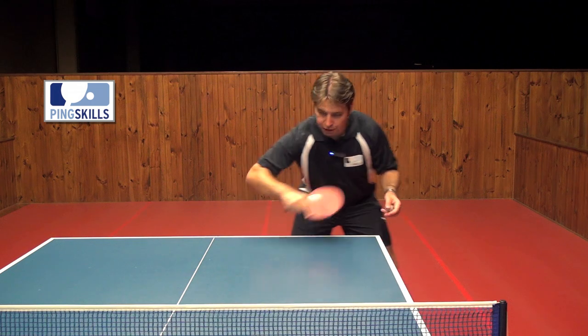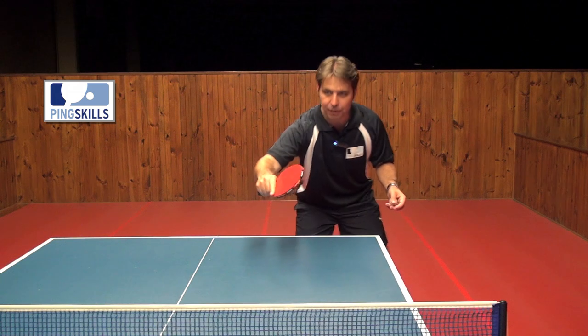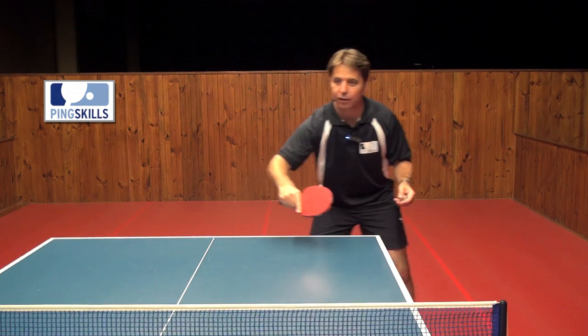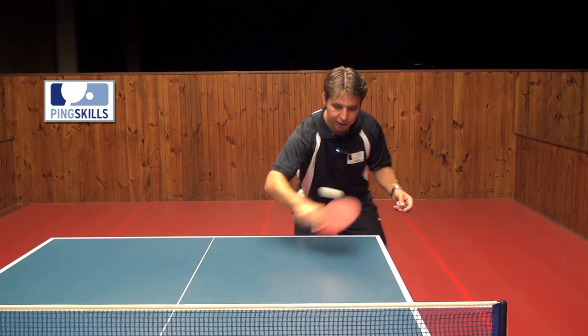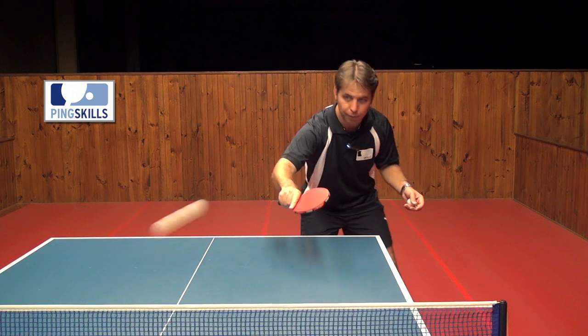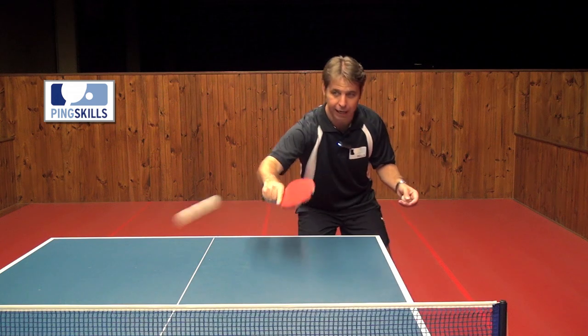Another thing you can do with the push is vary the amount of spin you're getting onto the ball. You can start with not much spin with a fairly open bat, and then if you want to get more backspin you can lay your bat back and brush under the ball. Just get a brushing contact and go underneath the ball — that will generate more backspin, which will make it harder for your opponent to attack.